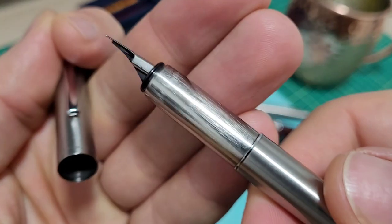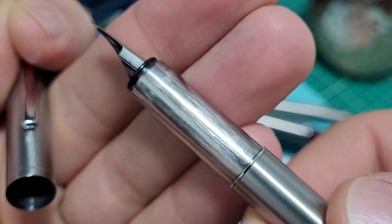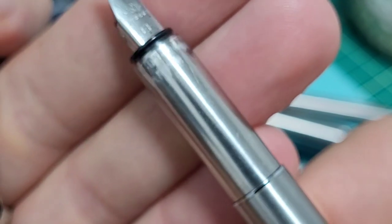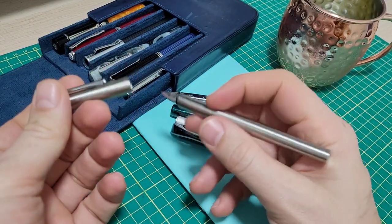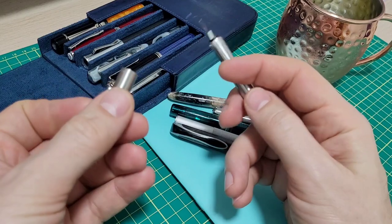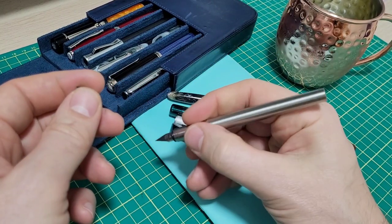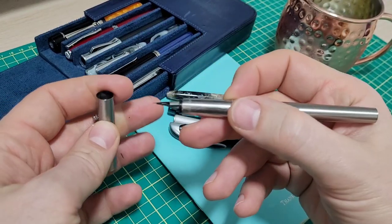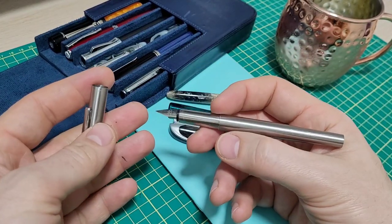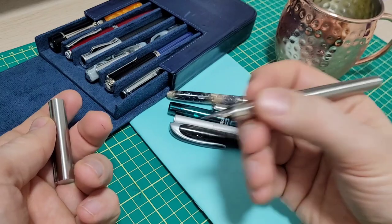I've had this for three days and this is what the section already looks like — looks like it's been used for three years. And that still didn't really bother me. I thought, five bucks, stainless steel, relatively comfortable in the hand, lightweight — this is a great little EDC pen, carrying around everywhere. A travel pen or just a chuck-it-in-your-bag kind of pen, because it wrote so well.